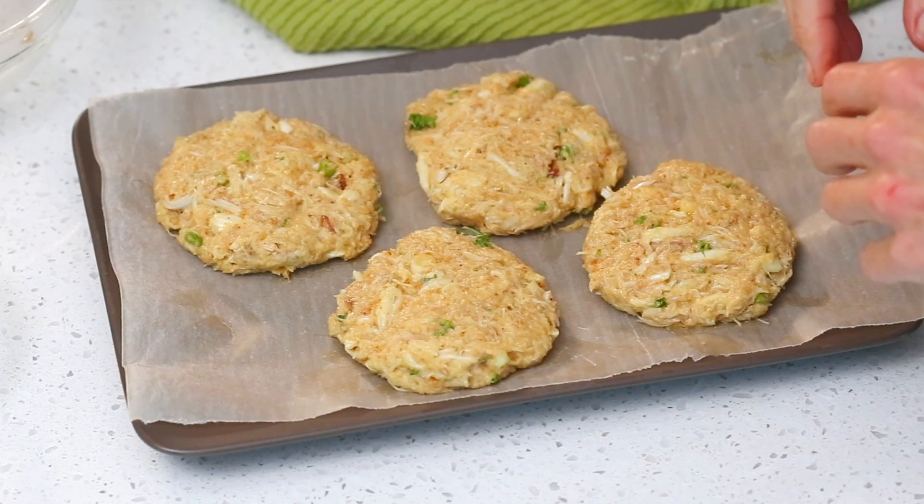Once you have four nice even patties, you want to get them into the fridge for about 30 minutes to just help them firm up a little bit. And once your crab cakes have been sitting in the fridge for about 30 minutes, they're ready to go.